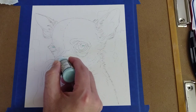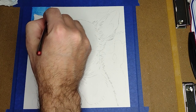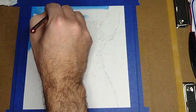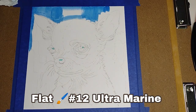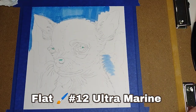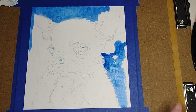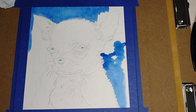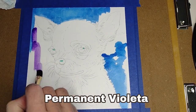We're gonna start with the background and this is a wet on dry technique. The brush that I'm using is a flat brush number 12 and the color is ultramarine. Now I'm using the same brush with permanent violet.